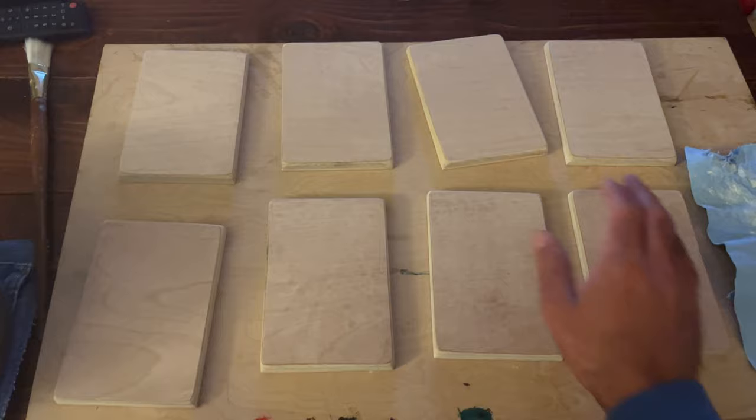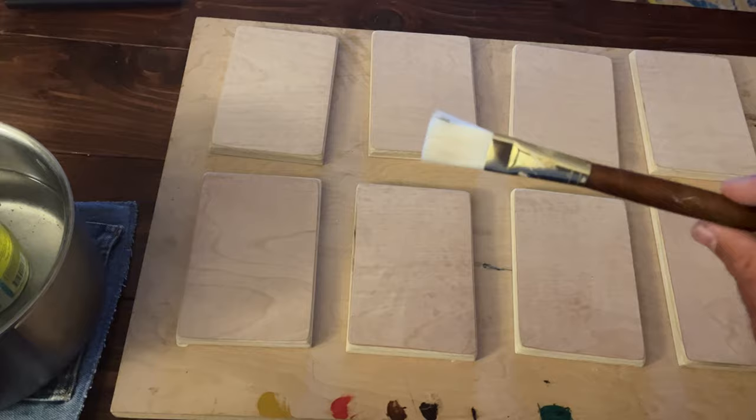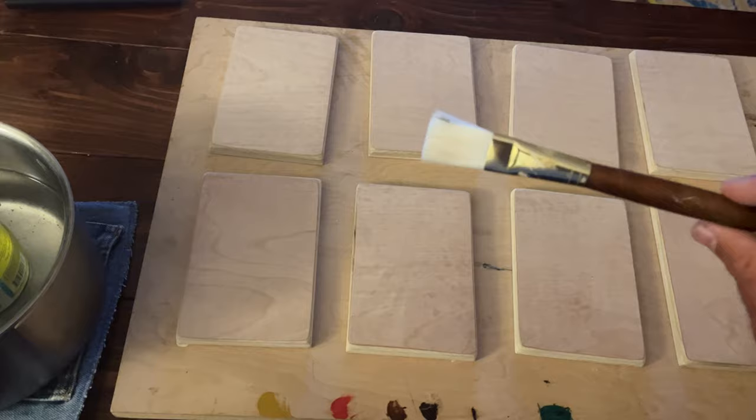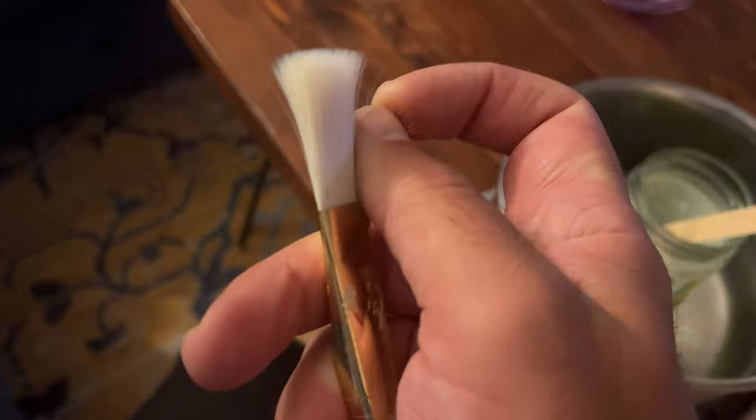I've got my eight four-by-six panels here ready to go. I'll try to do the fronts and the sides — the goal is to get four layers on all of them over the next one to two hours. This is the brush I plan to use — it's a synthetic flat with fairly thin hairs, which should give me a nice smooth surface. You definitely don't want to use bristle brushes; using a softer brush like this is going to help.